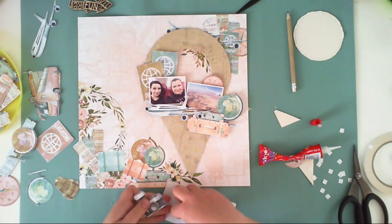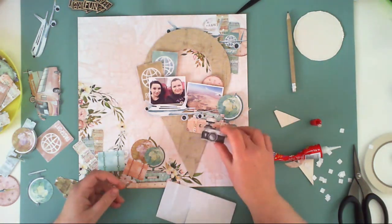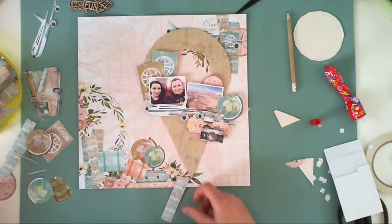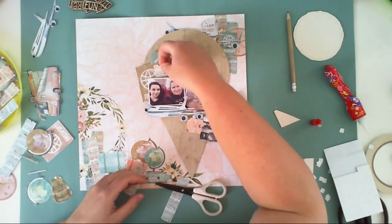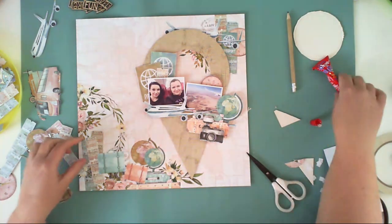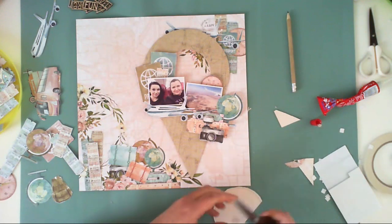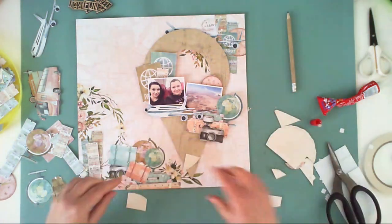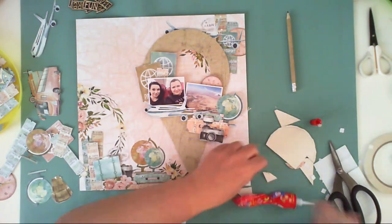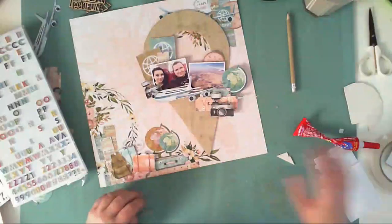If you prefer to fussy cut only during your project and only the things you'll really use, you can absolutely do it that way. As you can see, this paper has pre-designed scenes, so I don't need to embellish the bottom left corner very much. I wanted to add something dimensional, so I covered the pre-designed composition with two suitcases and a backpack, and used foam squares to lift them a little bit.